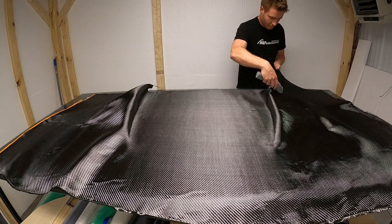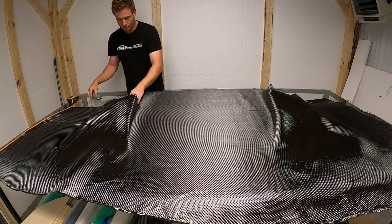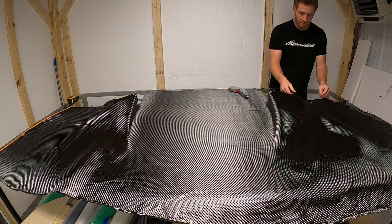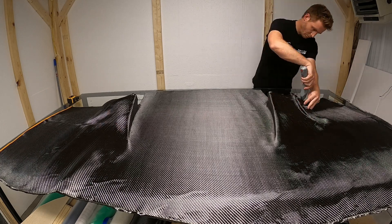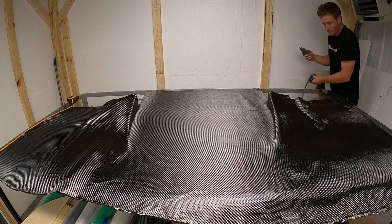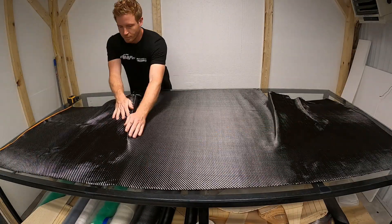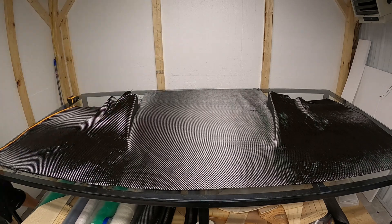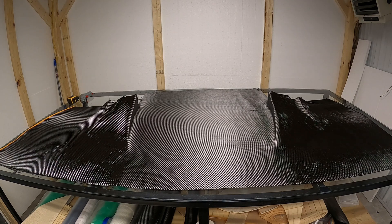This is a thicker layer - I believe this was either a 6k or 12k in a 500 or 600 gram weight, so it's a lot thicker. This is more for strength, trying to build up some strength in the piece. We do two layers of this, cutting the same way as before. I already had my diffusers and a template from a previous splitter, so I just measured and put those in and taped them to the table.